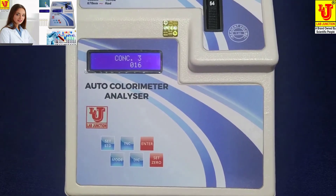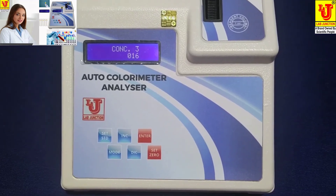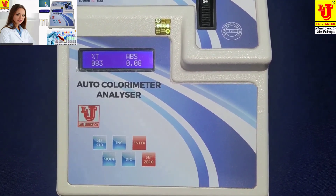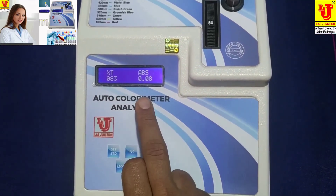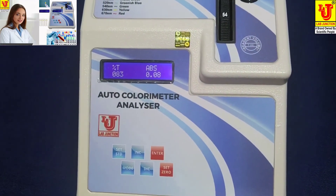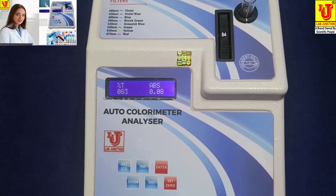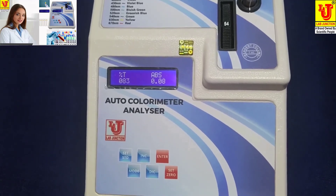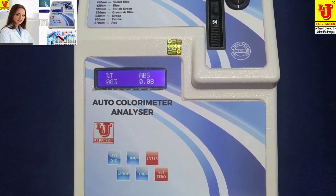This way you can set known concentrations and find unknown concentrations of your samples. In the main display for this sample, transmission is 0.83 and absorbance is 0.08. This is the way to use the disc colorimeter. These are used mainly in pathology labs, in colored dyes analysis, factories, and many other applications.